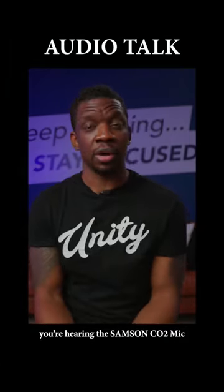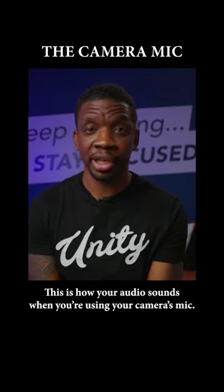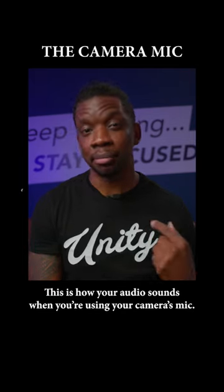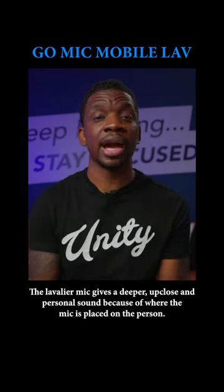I want you to hear how three different sounds sound. What you're hearing right now is me talking straight to my camera, my Canon R5. This is the built-in microphone and this is the way it sounds. Now let's turn on Samson's Go Mic Mobile microphone, which is the lavalier microphone that I'm wearing right now, so you get a chance to hear how that sounds.